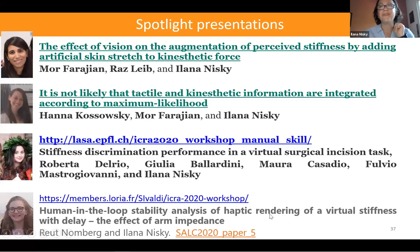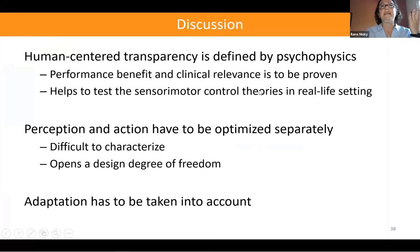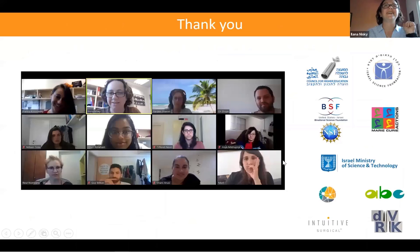To summarize: human-centered transparency should be defined by laws of psychophysics, and characterizing these laws can help test sensorimotor control theories in real-life settings. The second major point is that perception and action have to be optimized separately in the design of physical human-robot interaction — making it difficult to characterize since perception requires lengthy experiments, but also opening additional design freedoms. Additionally, adaptation has to be taken into account.